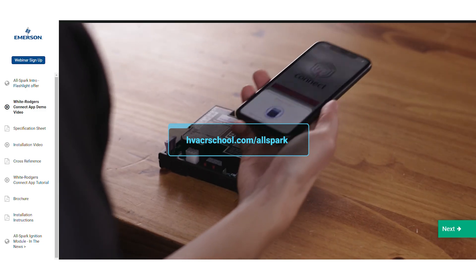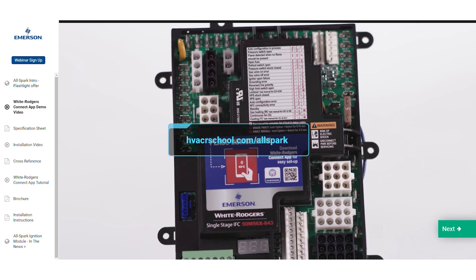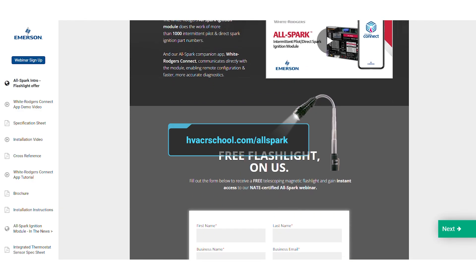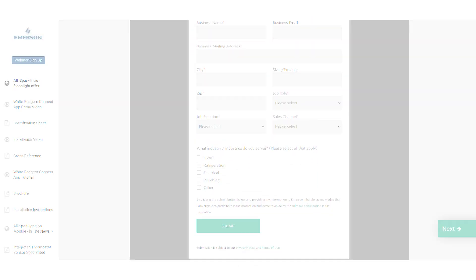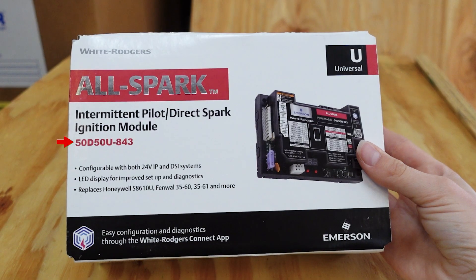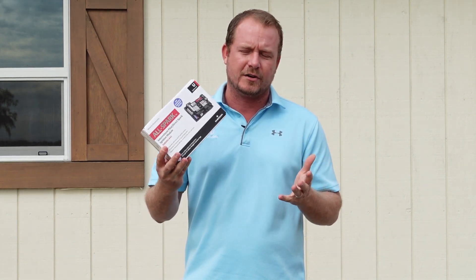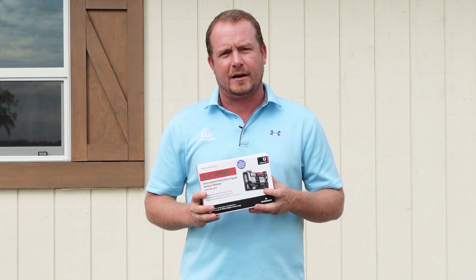You can learn more about the AllSpark at hvacrschool.com/AllSpark. You can also fill out a form on the page to get a free telescoping magnetic flashlight and instant access to a NAIT certified webinar all about the AllSpark. This is the AllSpark 50D50U-843. You can find this at quality supply houses throughout the country — a great truck stock part. Make sure you have at least one on every truck out there.